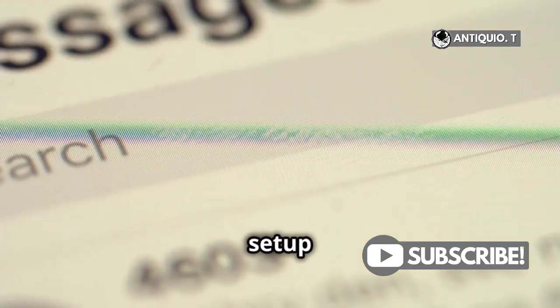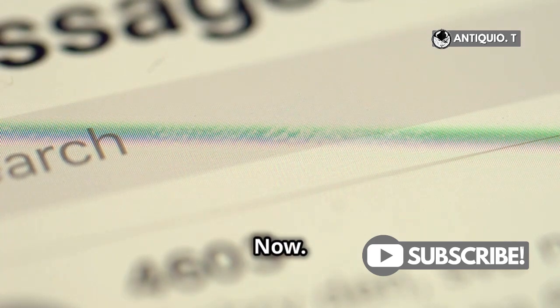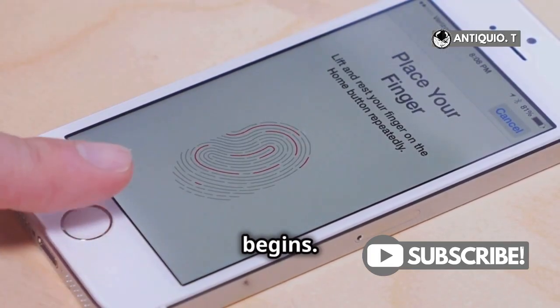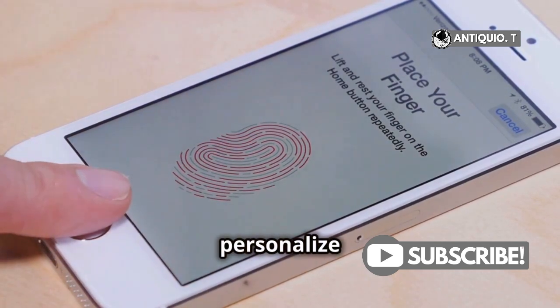This will take you to the voicemail setup screen. Next, you'll see an option that says Setup Now — tap on that. This is where the magic begins. By tapping Setup Now, you're starting the process to personalize your voicemail.